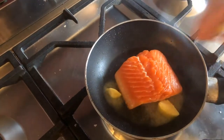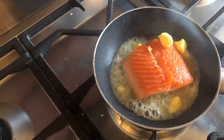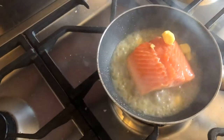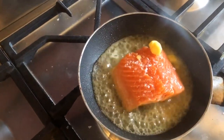It's cooked halfway up now, so we're going to add a little bit of butter, a little bit of lemon juice, and a little bit of salt.